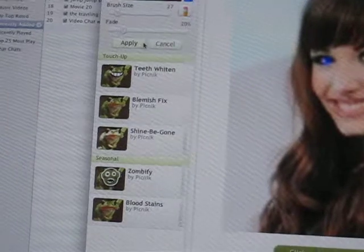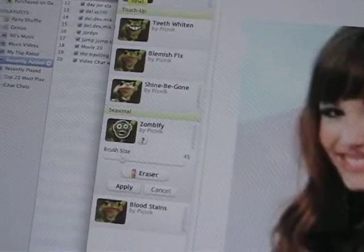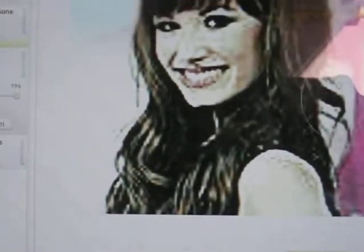Oh my god. But let's say you don't want that, and you want her to have a zombie face. Make the brush eyes very big, go boom boom boom. I love Picnik!